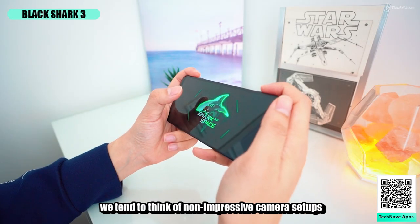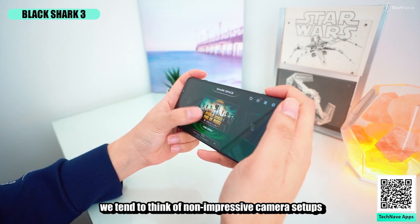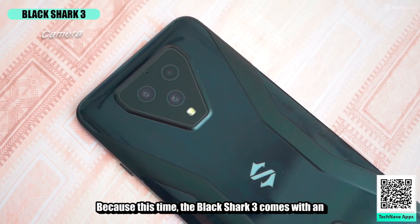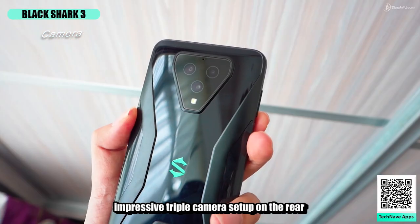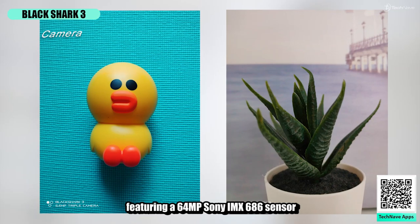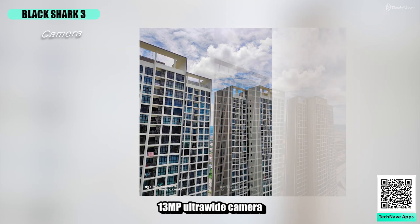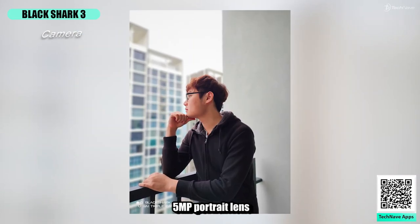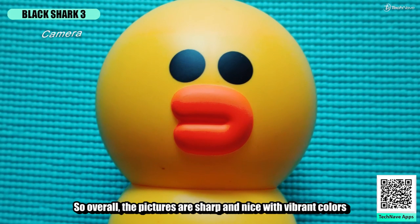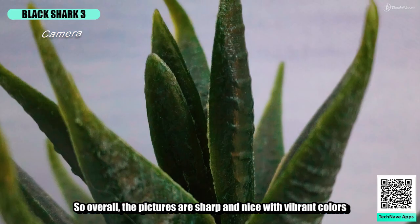When we think of gaming phones, we tend to expect non-impressive camera setups — but that's not the case here. The Black Shark 3 comes with an impressive triple camera setup on the rear, featuring a 64 megapixel Sony IMX686 sensor, a 13 megapixel ultra-wide camera, a 5 megapixel portrait lens, and a 20 megapixel selfie camera. Overall, the pictures are sharp and nice with vibrant colors.